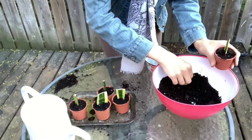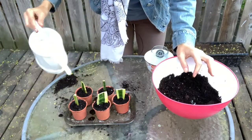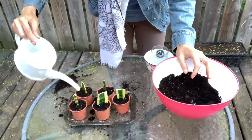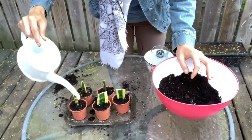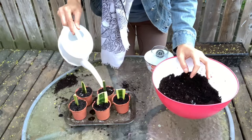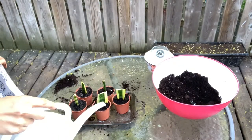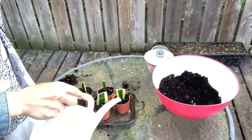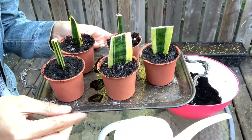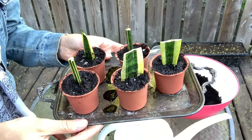A little bit more soil on the side. Final little touch of water — nice and slow. And there you have it: five new little snake plant babies that are going to mature someday into big plants!